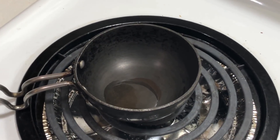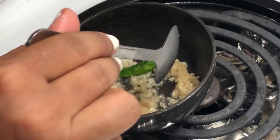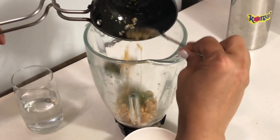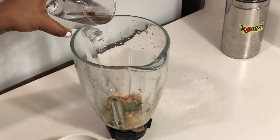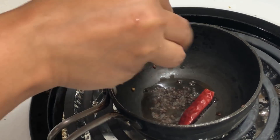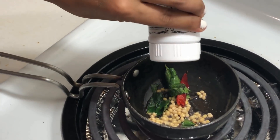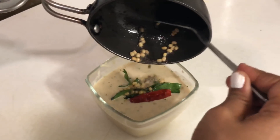For the peanut chutney, I'm taking a pan with chopped garlic, curry leaves, green chili, and urad dal, then adding it to roasted peanuts along with some tamarind pulp, a little salt, and water to the desired consistency — grind well. For tempering, I'm adding oil, mustard seeds, one red chili, some curry leaves until crispy, urad dal, and asafoetida — very important — then adding it to the chutney.